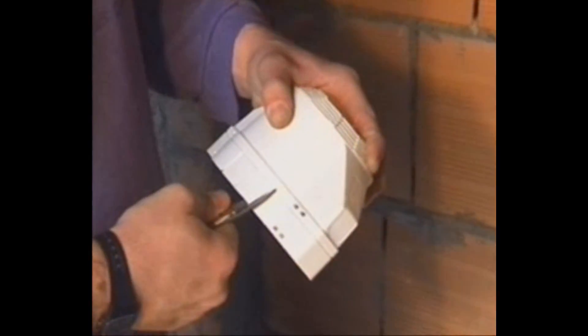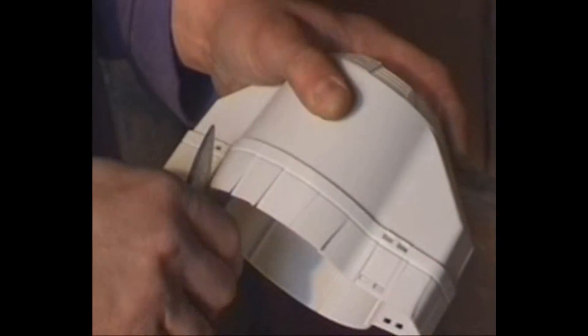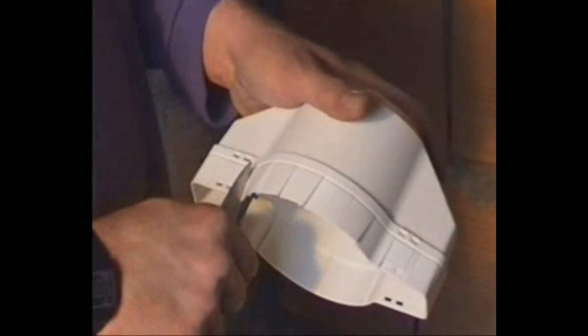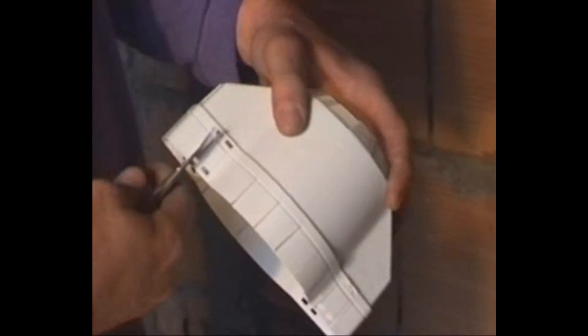If the spotlight is small or the installation conditions require a smaller container, cut the box along the marked line and fasten the cover in the lower position, thus reducing the depth of the box by about 3cm.